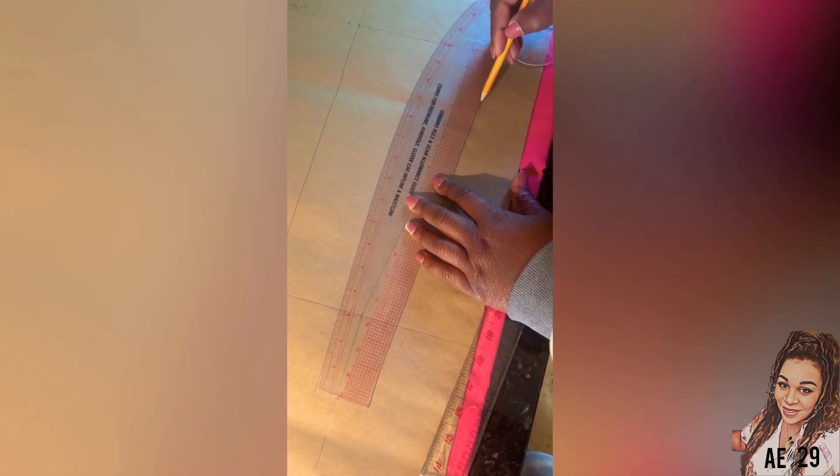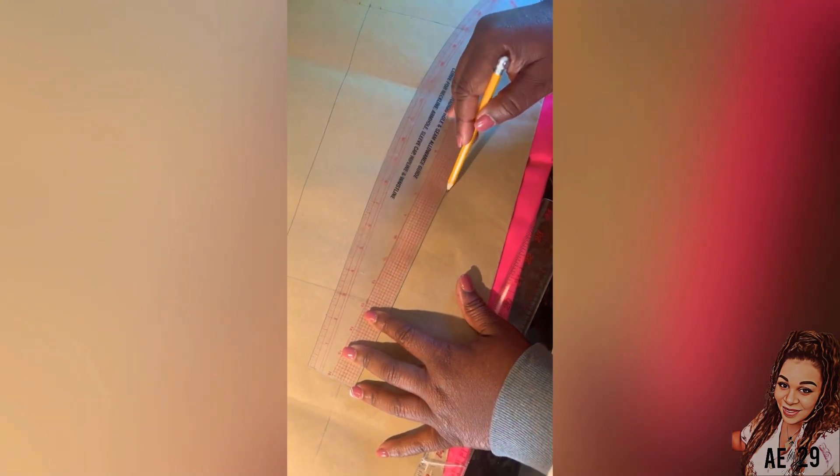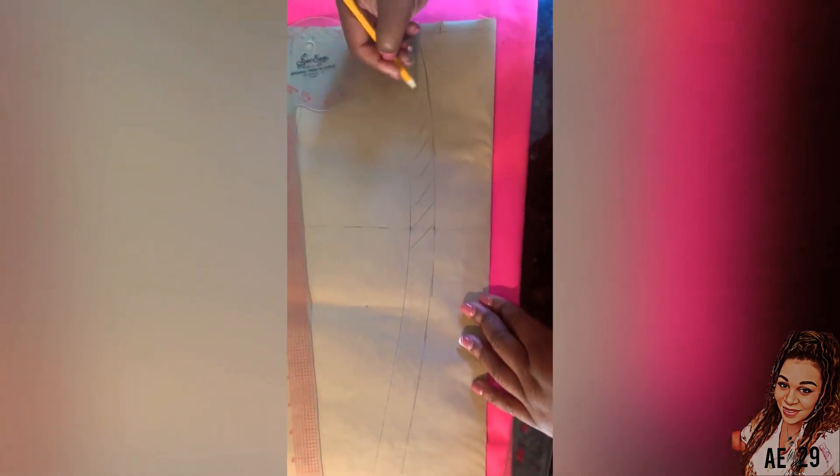The next thing I'm going to do is create the pattern for the skirt half. We're going to be making a long pencil skirt with a high slit. Here right now, I'm just adding the seam allowance.